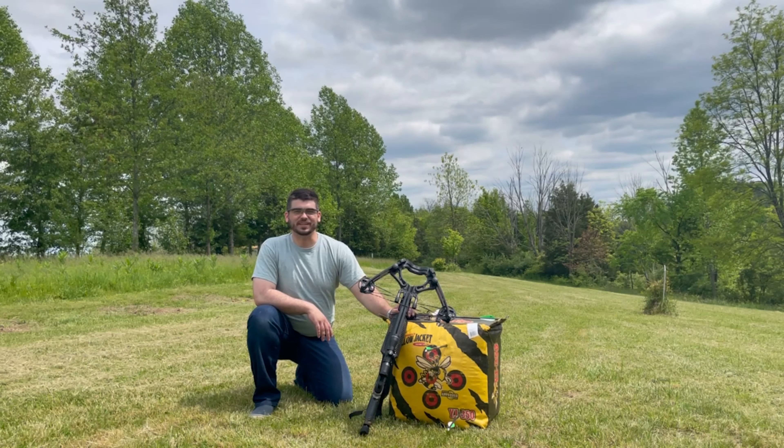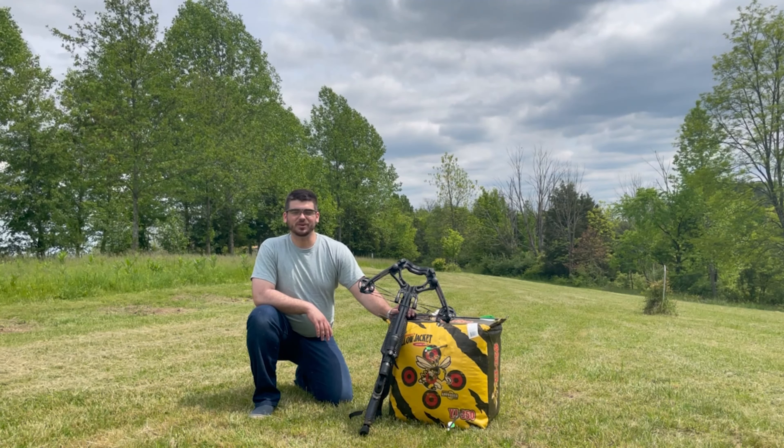Hey, what's up YouTube? Intergalactic here. Today I'm going to be doing a review video on my Whitetail Hunter STR crossbow by Barnett. It is a very good crossbow. I've been shooting it out here at the land in Indiana.